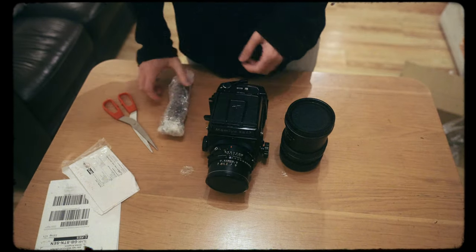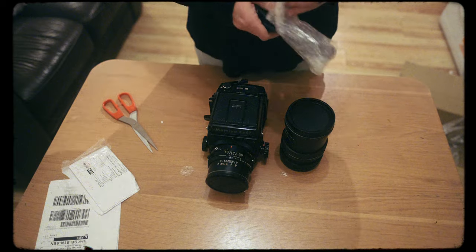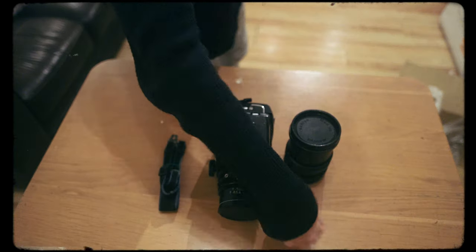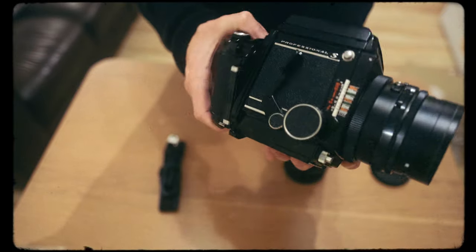I'm currently working on a project about my hometown and I wanted the RZ — or something like it — for it, because I'm going to be shooting landscapes, streetscapes, and portraits. Looking into the differences between the RB67 and the RZ67, there's actually not a great deal of difference. The RB is fully mechanical, not requiring a battery. With the RZ you can get the 110mm f/2.8, giving slightly better depth of field, but I've got the 90mm f/3.8 and the depth of field is still great, especially for close-up headshots.